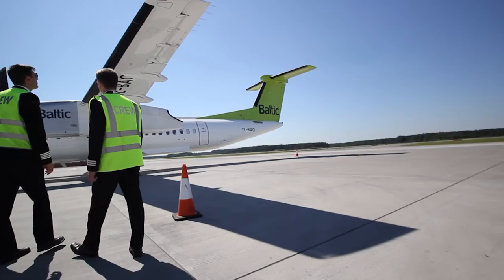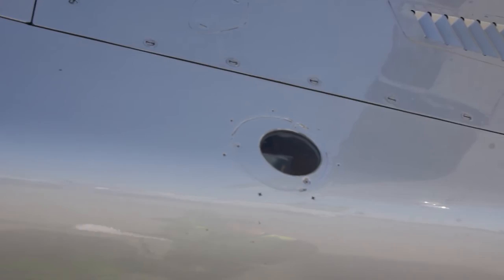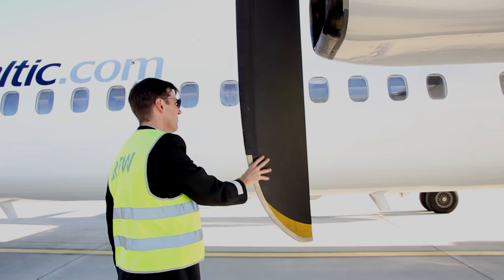Then we can move around the leading edge and check the de-icing boots and the landing and approach lights. They look good. For the engine nacelle, check the panels are secure and all the drain ports, vents, and inspection lights are clear. Check the bypass door is open and inspect the propeller assembly. Remember to rotate the propeller the correct way when checking the blades, and have a quick check of the engine air intake area.